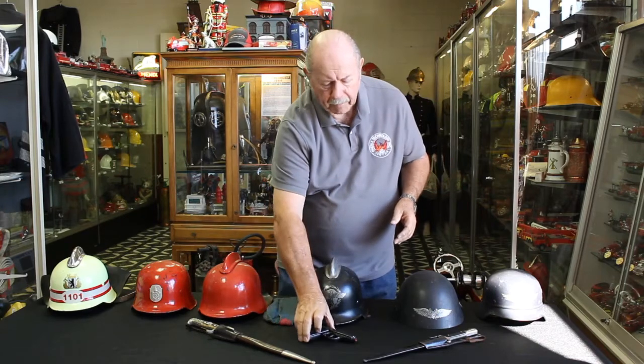That's it for the wartime German helmets. Next time we'll go through the older German helmets — some of them are pretty ornate — and we also have some other things from Germany that we want to show you. Thank you for watching and we'll see you next time.